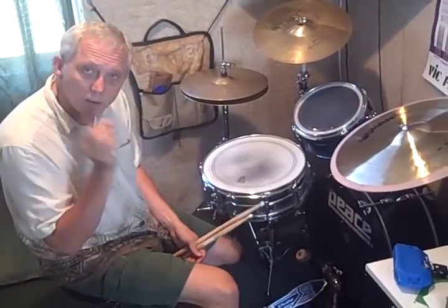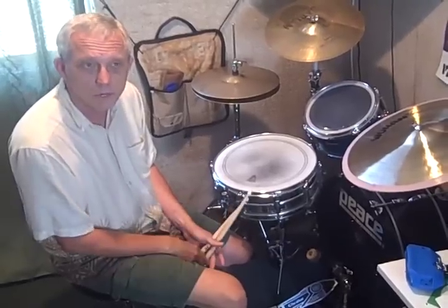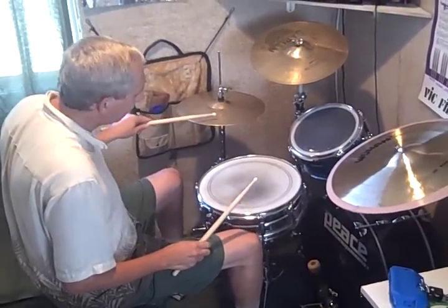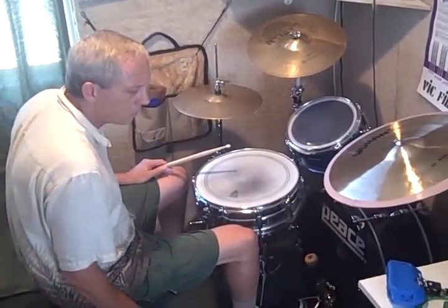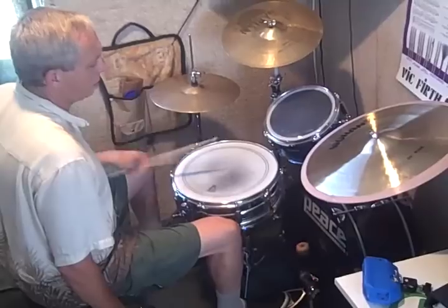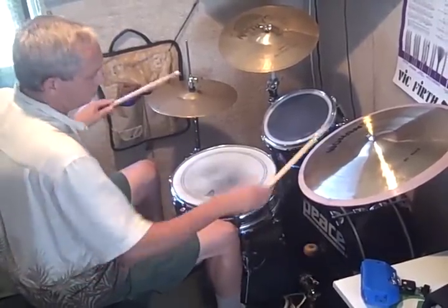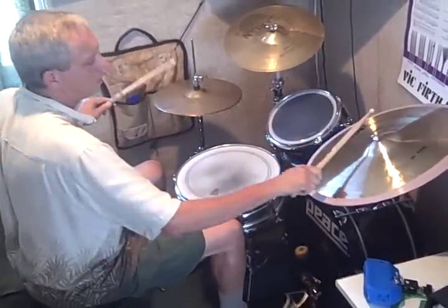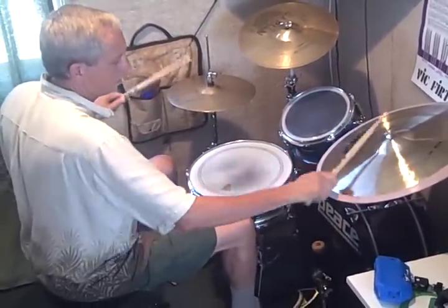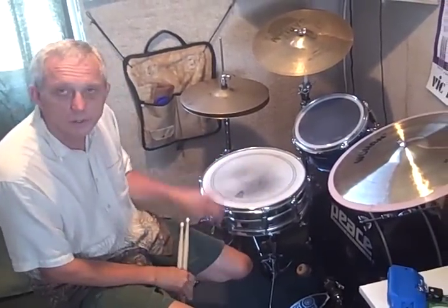Now I've got one more step for you if you want to add a little funk element to the same beat. This sometimes throws a monkey wrench in people's coordination, and I hope it doesn't do that to you. We're going to do exactly what we're doing, but our left hand is going to come off the hi-hat and pop the snare on the E of three — the second sixteenth. So your left hand is doing this. You add that to the mix of what we're doing. Here is the funkified beat. If that proves to be a challenge, just go back to your basic beat, play that for a while, and try to sneak that left hand snare note in when you can.